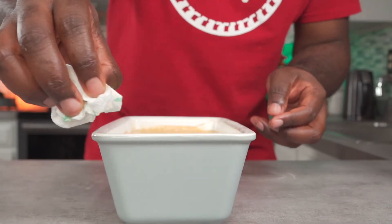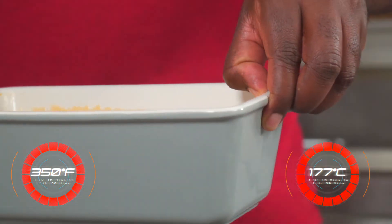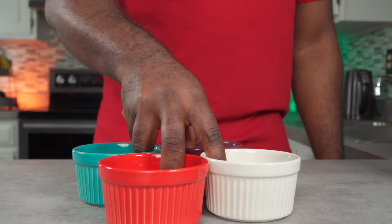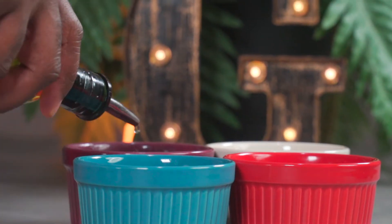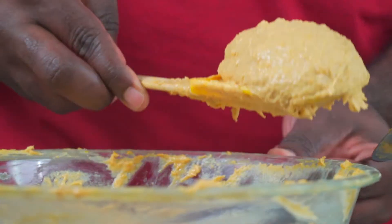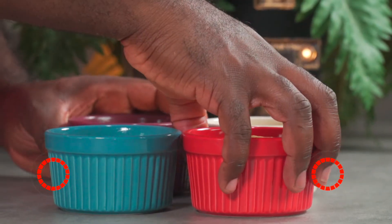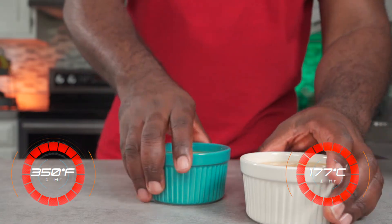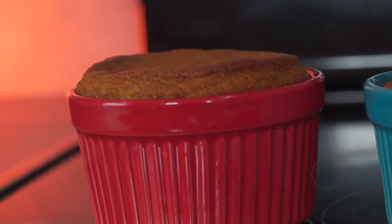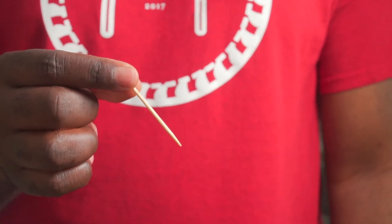Wipe down your loaf pan with a paper towel, then bake at 350 degrees Fahrenheit for 1 hour 15 minutes to 1 hour 30 minutes. If you have any leftover dough, bake them in ramekins — just be sure to grease your ramekins with some grapeseed oil before adding the dough. Bake at 350 degrees Fahrenheit for an hour or until done. To know if it's done, insert a toothpick — if it comes out clean or with some butternut squash residue, it's done.